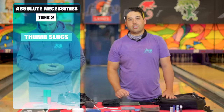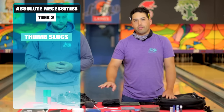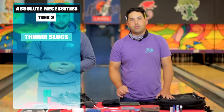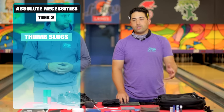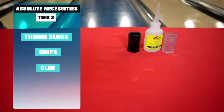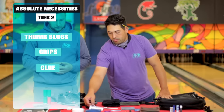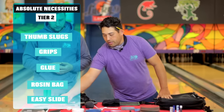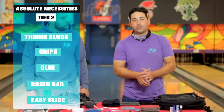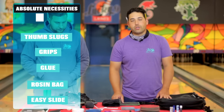Tier two — you want to have multiple different sizes of your thumb, using turbo switch grip or the IT from Vice. Three to four different sizes, even in case one breaks; you can put tape in a slightly smaller one so you always get something that works. Grips and glue — not a complete necessity since there will be pro shops around, but for only a couple bucks, you might as well have it in your bag. Also in tier two: rosin and easy slide. You never know where you're bowling — different bowling alleys, different humidity. Your skin might get a little tacky or dry, so you want the ball coming off your hand the way you want it.